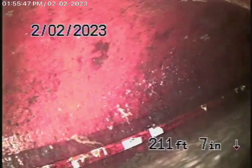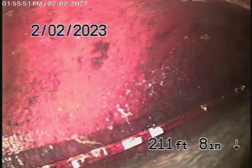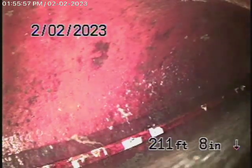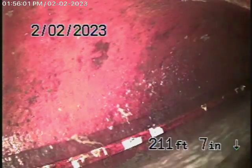We're here at 3860 Sunswept Drive in Studio City. We're here to check the main sewer line. We obviously cannot check every pipe in these three structures, but we're going to check the main sewer line, and this inspection is based on my opinion.